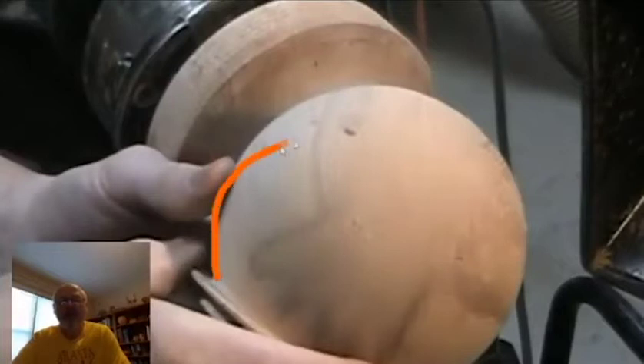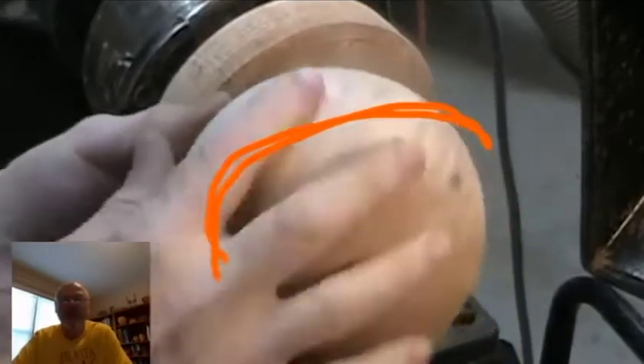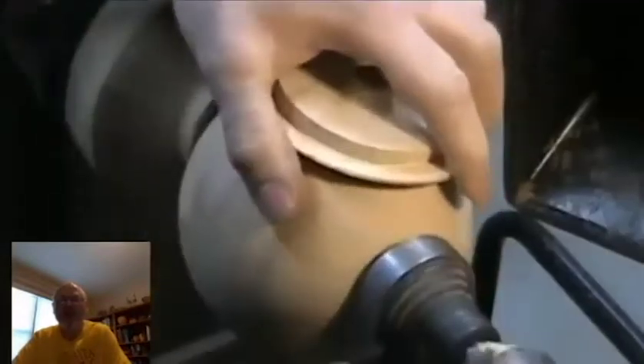This is also wet sanded now with walnut oil, so the finish looks pretty good. This is another example of a piece in ash, also turned on the jig — you can see it's round pretty much everywhere except for the tenon.